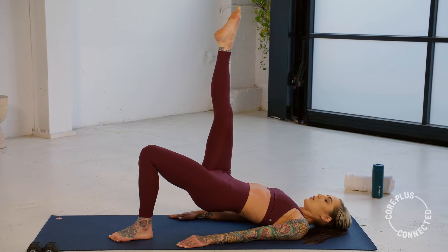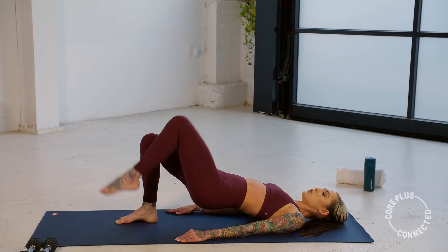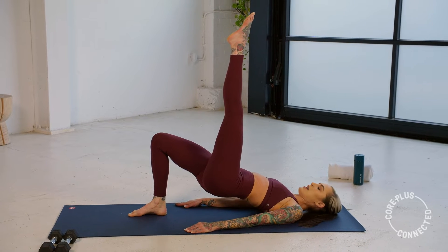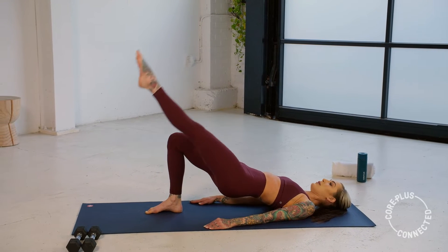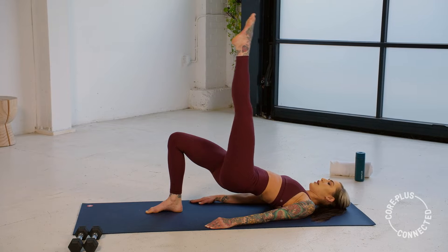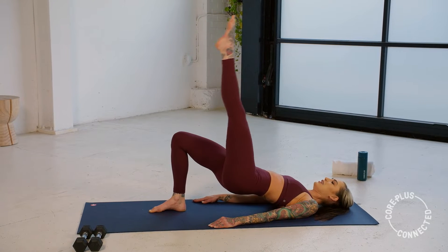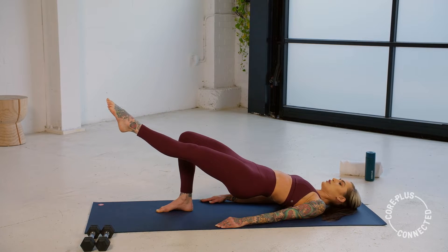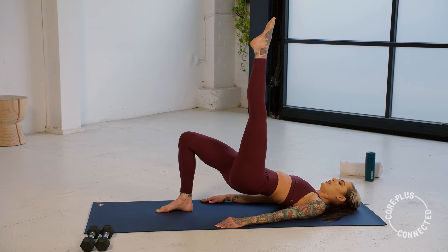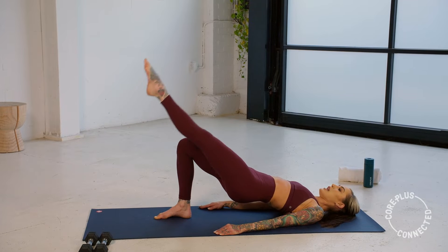Hold it for a second. Now with control we lower that right leg. Ground through the right heel this time, draw that left leg up. Same thing — swipe it down, squeeze it up. Making sure our hips aren't rocking and rolling, staying nice and square. Two more, don't rush it — slow and controlled. Last one, swipe it down, squeeze it up.